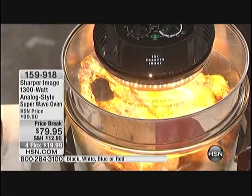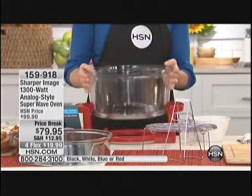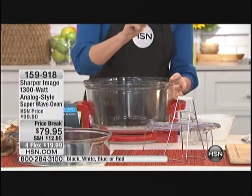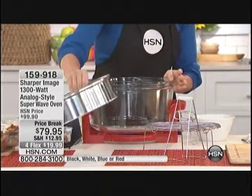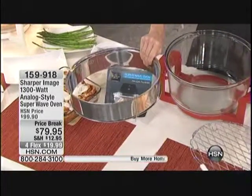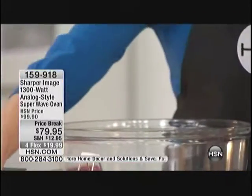Let me tell you what you get because you're not just getting the oven. This holds 12 quarts, which is pretty massive — a lot of food. But you're also getting, at normally an additional cost, we're throwing it in for you: the extender ring. We're taking the oven from 12 quarts to 15 quarts when you throw that extender ring on top.